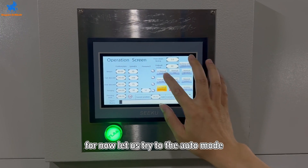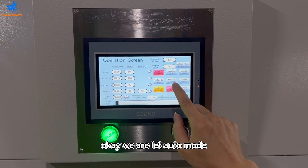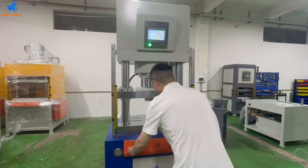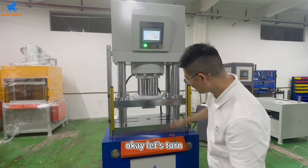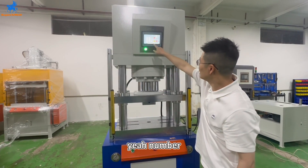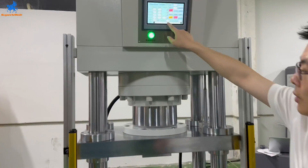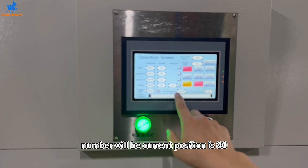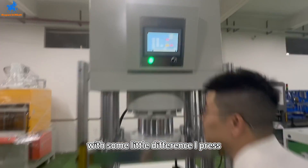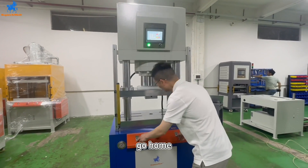Let us try the auto mode. We are in auto mode. The number will be — current position is 80. There's some little difference. I press the open mode.